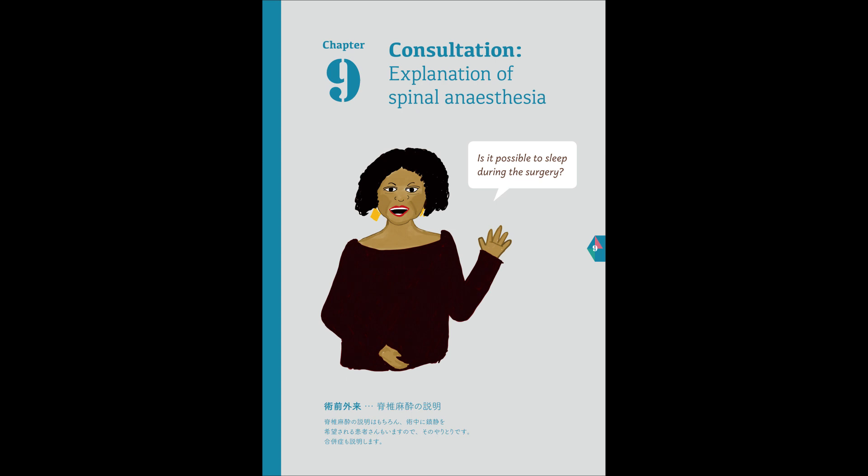One of the common complications of spinal anesthesia is a headache. This headache hurts when you sit up, and it gets better when you lie down. The headache usually disappears within a week, so often it is just monitored and treated with painkillers. It helps to stay well hydrated, and it is also said that caffeine may help.